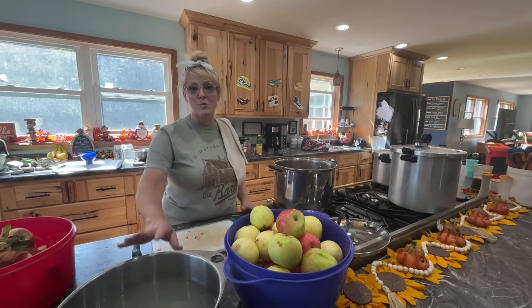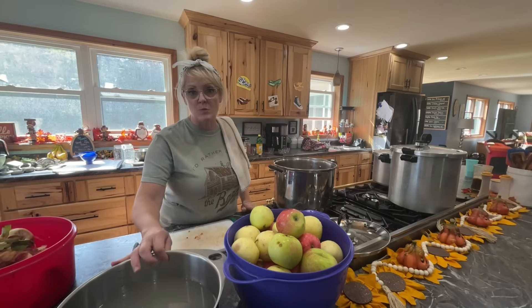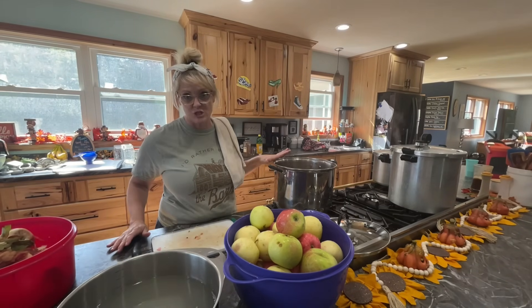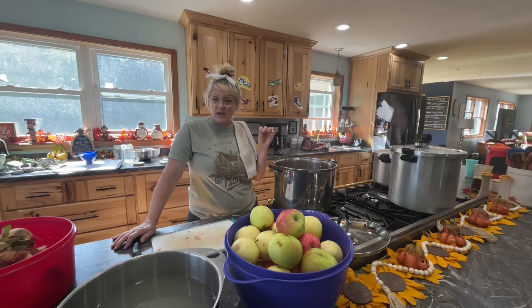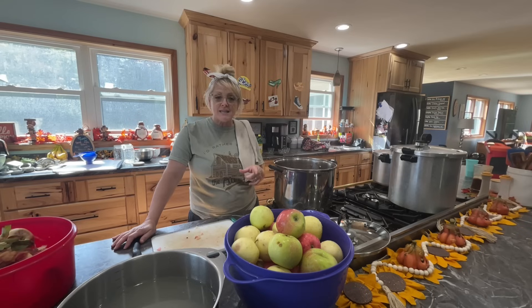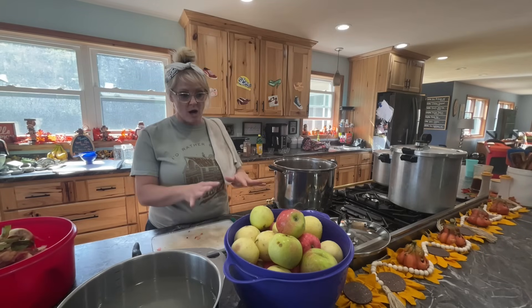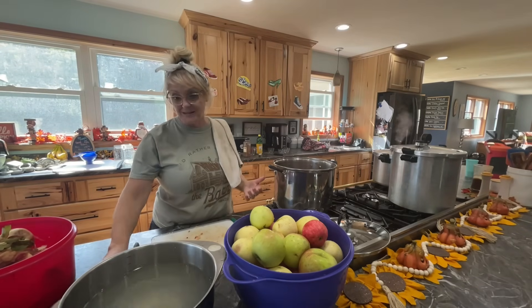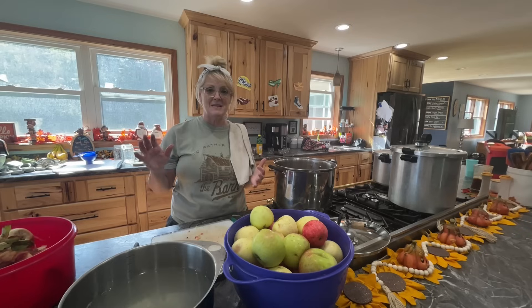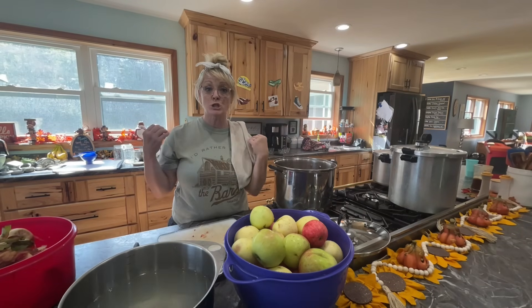I started two batches of apples already — I kept the skins on and put them in the sauce and let them cook. I let them cook too long; they're a little mushy. So I'm going to change up my second batch and actually peel them. Some of the apples are small and I was getting a lot of peels, so scratch not peeling the apples — make sure you peel them.